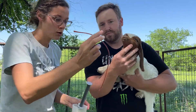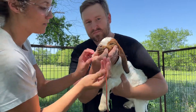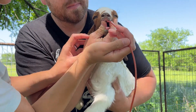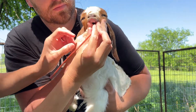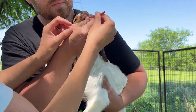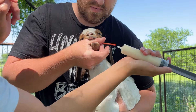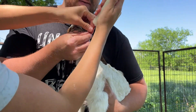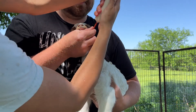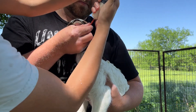We got this stomach tube from our local vet — helps to get it a little bit wet in the milk. I just try to hold the mouth; we stop any time he cries. Once she gets it all the way in there, I just kind of hold it to keep him from chewing on it with his teeth. We do a little push of milk to make sure he doesn't cough — if he coughs, we pull it back out and then go ahead and push the rest in once we're confident it's in the right place.